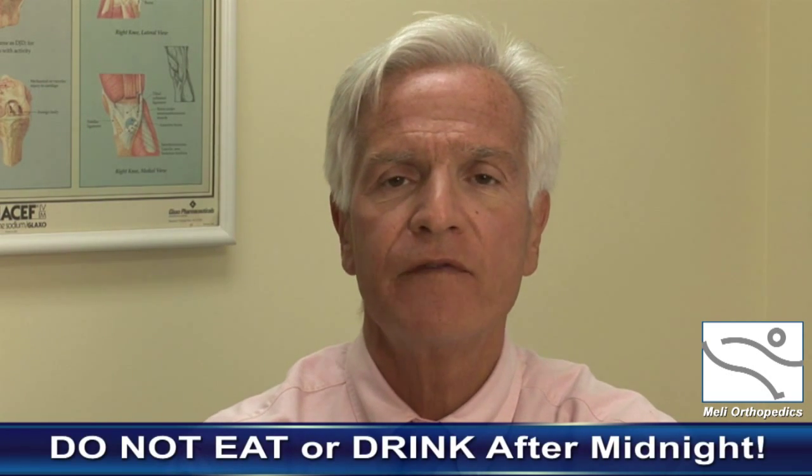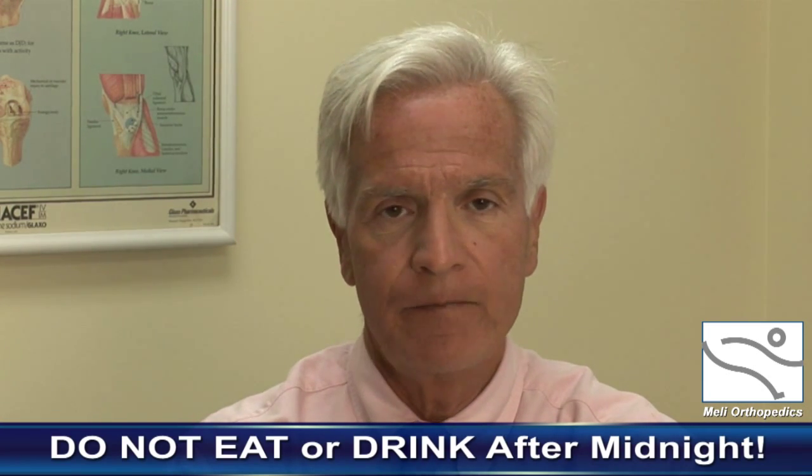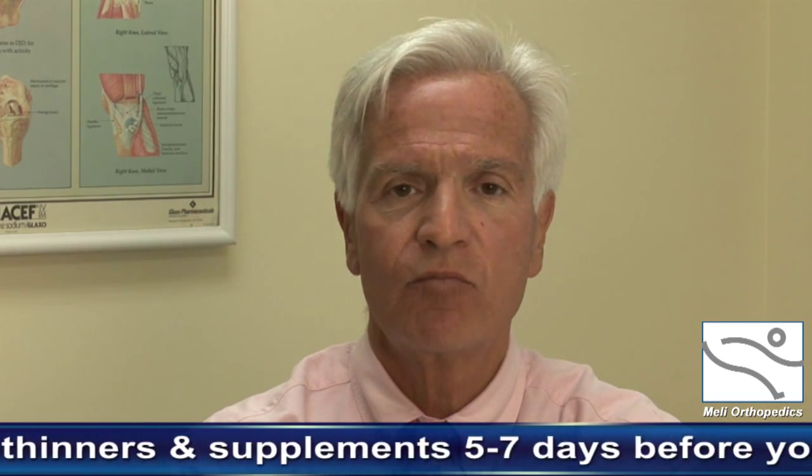To repeat: there is no food to be eaten the morning of surgery — nothing after midnight. Take all routine medications such as blood pressure and thyroid medications normally taken in the morning. Stop taking any aspirin, blood thinners, supplements, etc., at least five to seven days prior to surgery. If you're on any special blood thinners such as Coumadin, Plavix, or Xarelto, we will review that with you individually, as different patients require different dosages with respect to blood thinners.